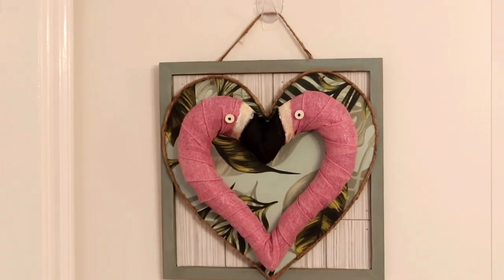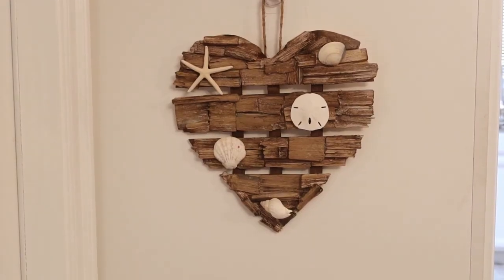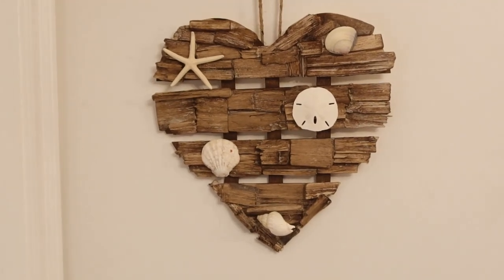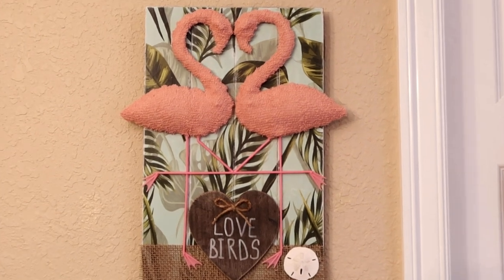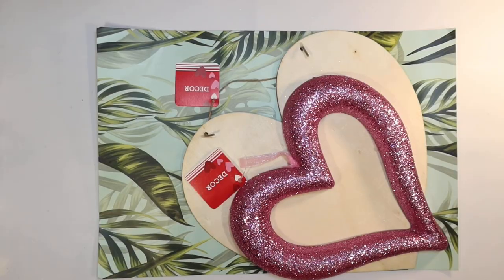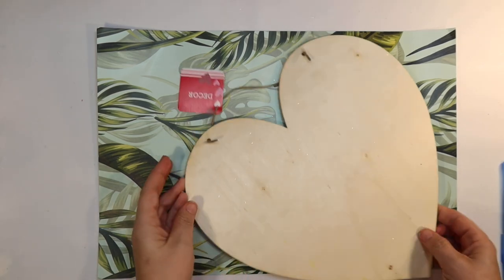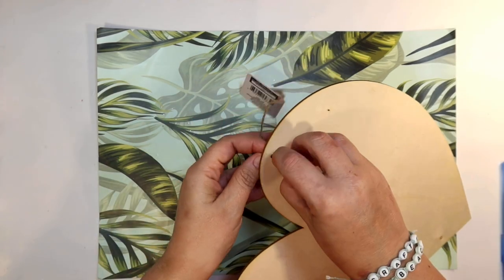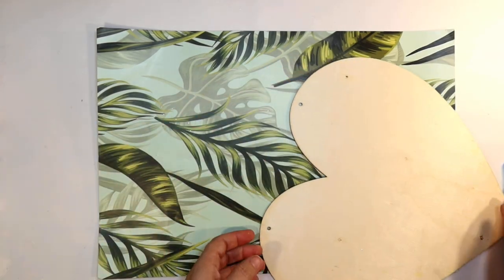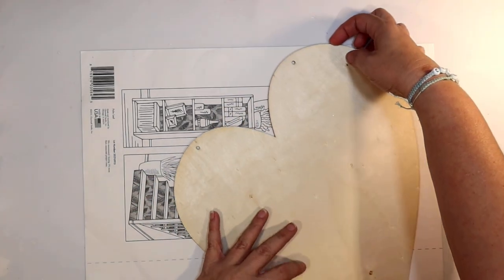Here is a sneak peek of the DIYs we're going to do today. I had a lot of fun putting these together, and I really hope you enjoy these DIYs. I'm going to use mostly supplies from the Dollar Tree and some stuff from the thrift store. For the first project, I'm going to use one of these little foam hearts with glitter, a plain wood heart from the Dollar Tree, and some removable wallpaper from the Dollar Tree in my favorite pattern, the palm leaf pattern.